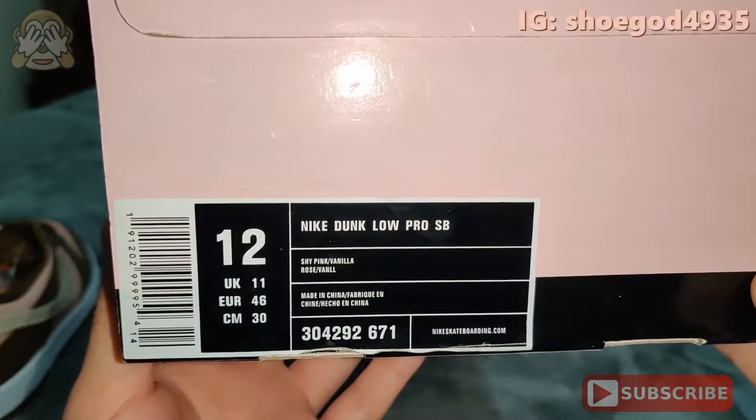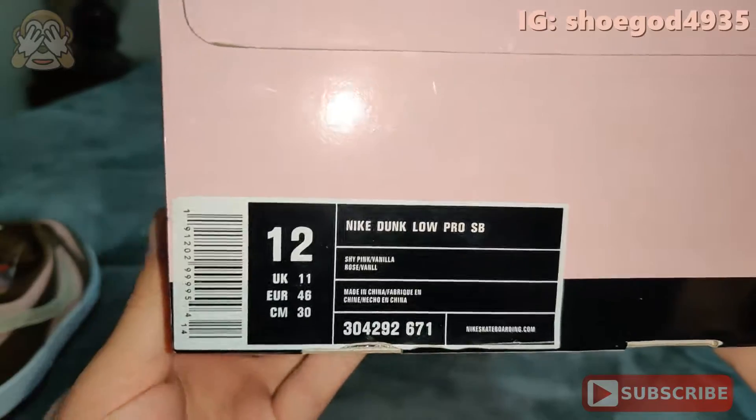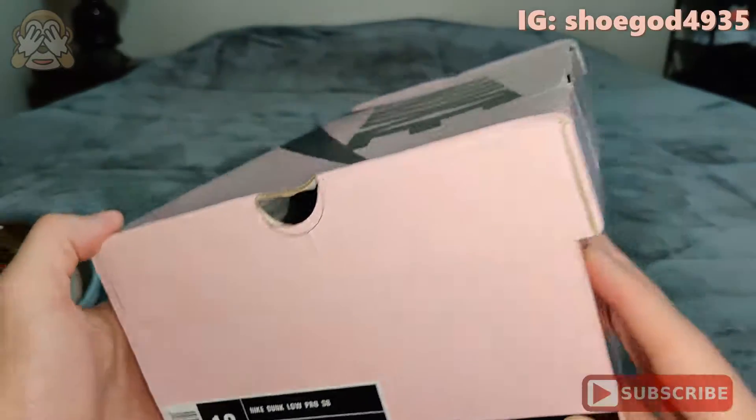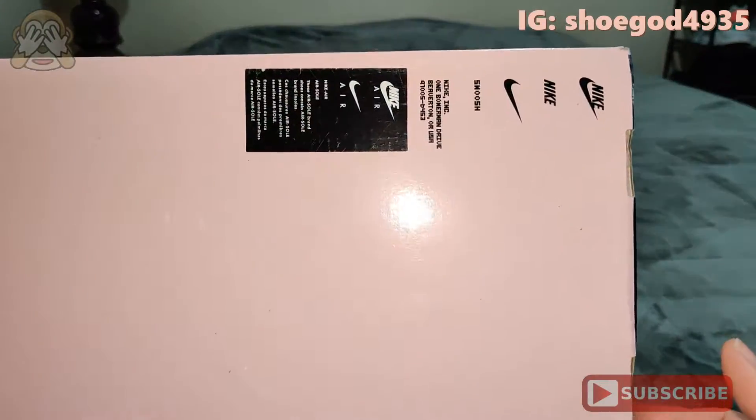The size is size 12. These do fit true to size. I have not scanned the barcode — I'm not sure if it scans, but I'm assuming it probably does. Bottom of the box, you got your Nike jargon.